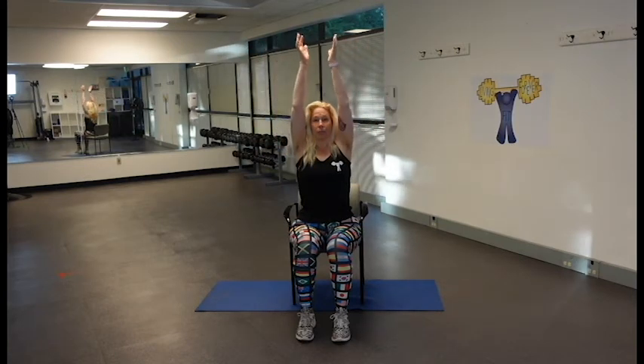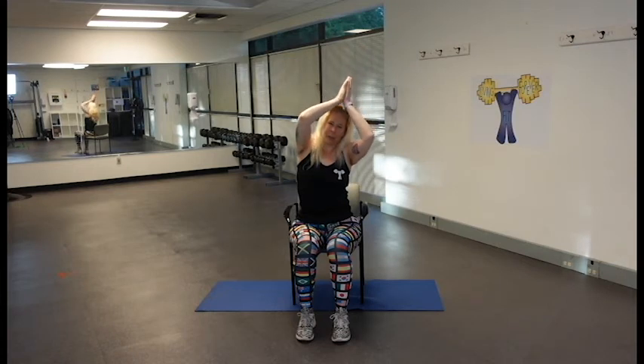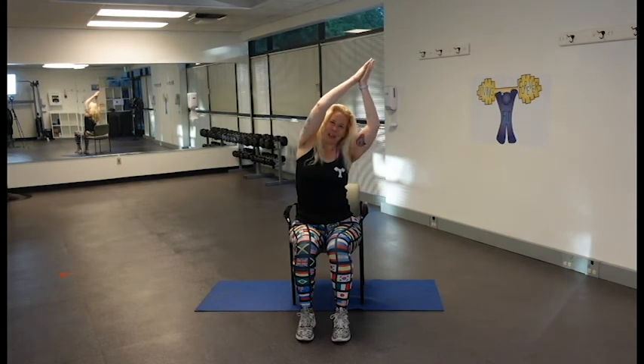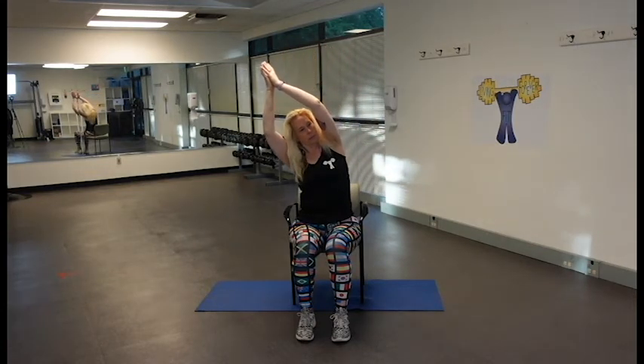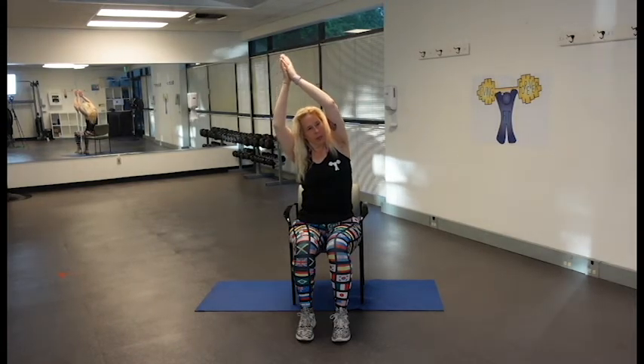Let's take a deep breath in. We're going to put our palms together, abs in tight, sitting up nice and tall, and we're just going to lean to one side — stay here and breathe. If you can't reach, maybe you're just down here, or bring your hands here and lean with us — we've got a lot of options. And let's switch to the other side, nice and easy, super gentle.